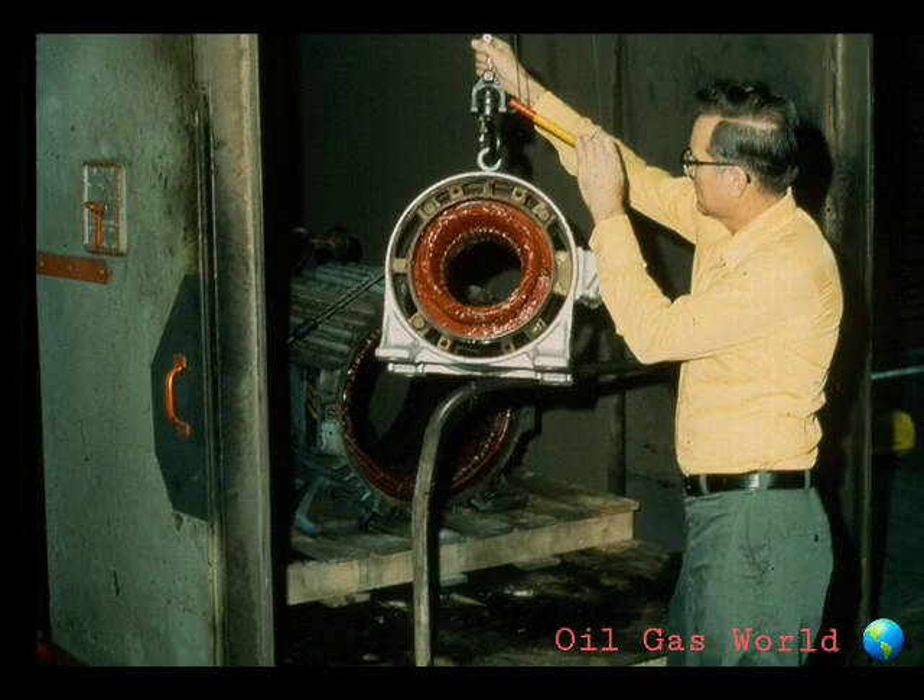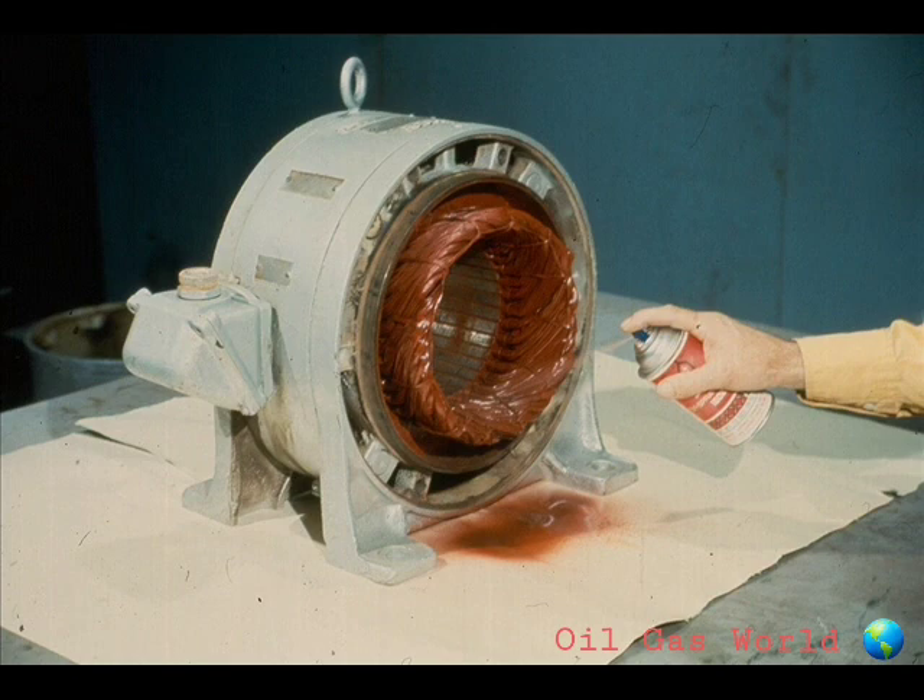Once the stator is completely dry, remove it from the oven and allow time for it to cool. The next step is to spray the stator windings with a special sealant or varnish to insulate them. Again, your instructor can fill you in on the requirements in this area.